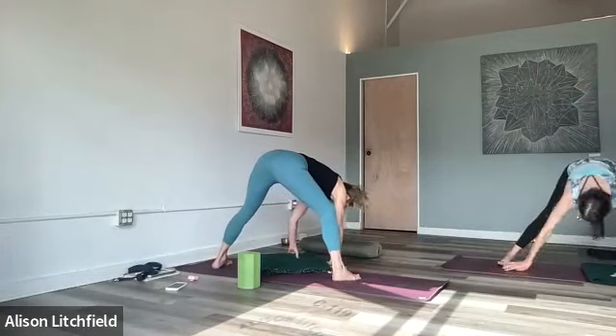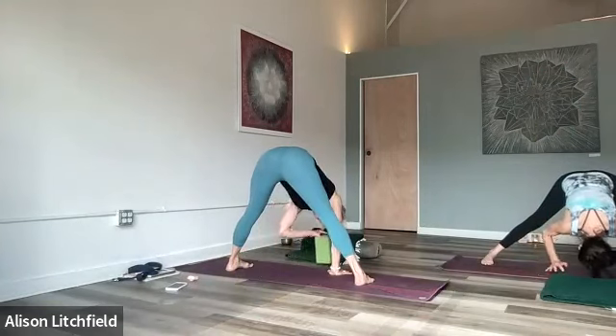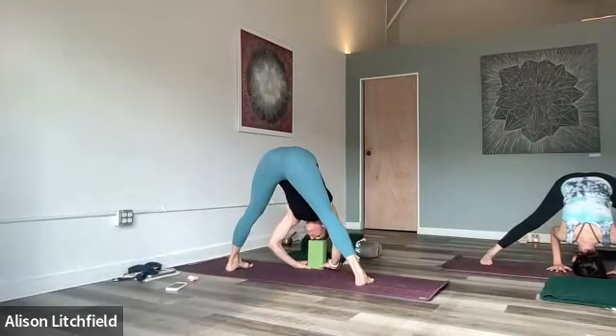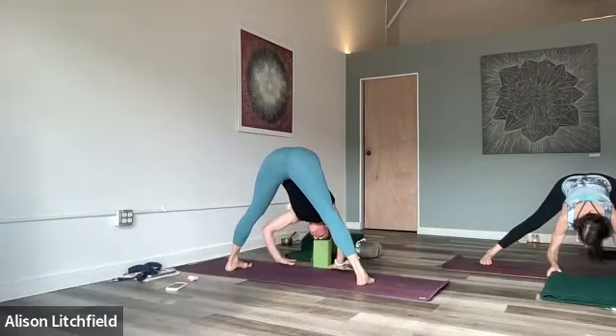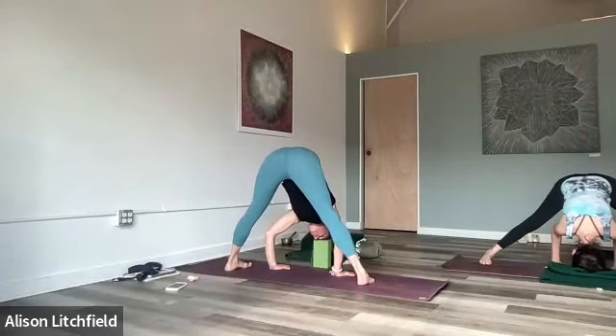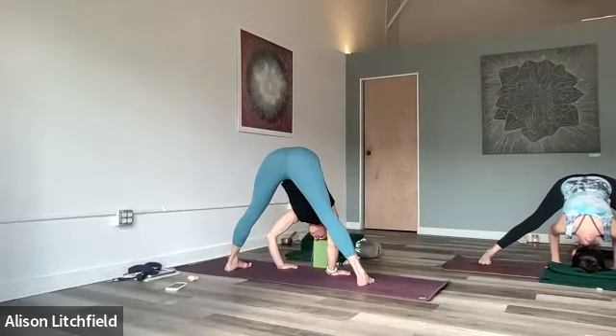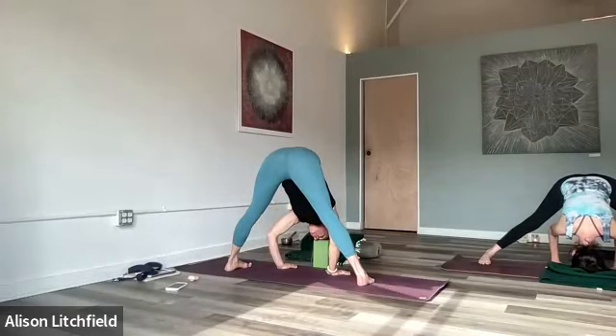Pick up the back leg and walk over to the left into prasarita. Since we're doing a little more yin work, you can take your block and rest your head if that feels good. Find that balanced place in your feet — just enough tone in the legs to support the opening and flow. When doing yin work, keep a smile on the face, soften the eyes, allow and receive.